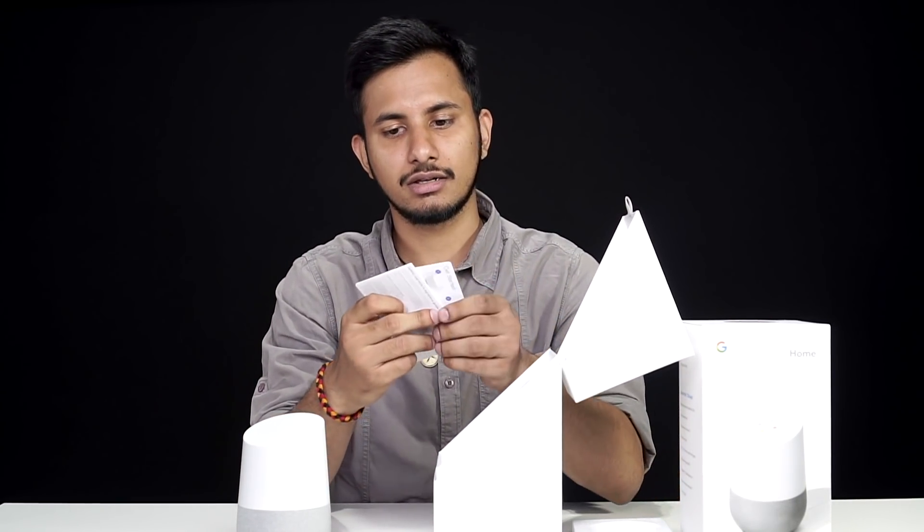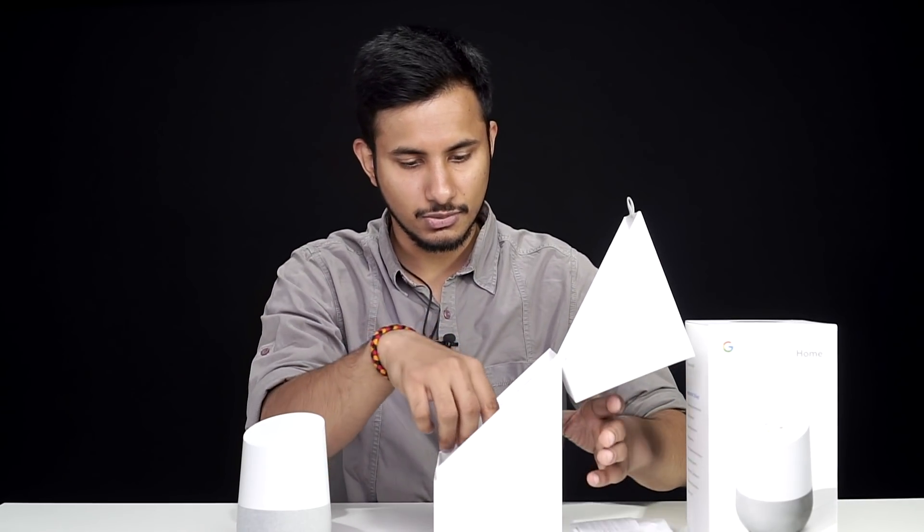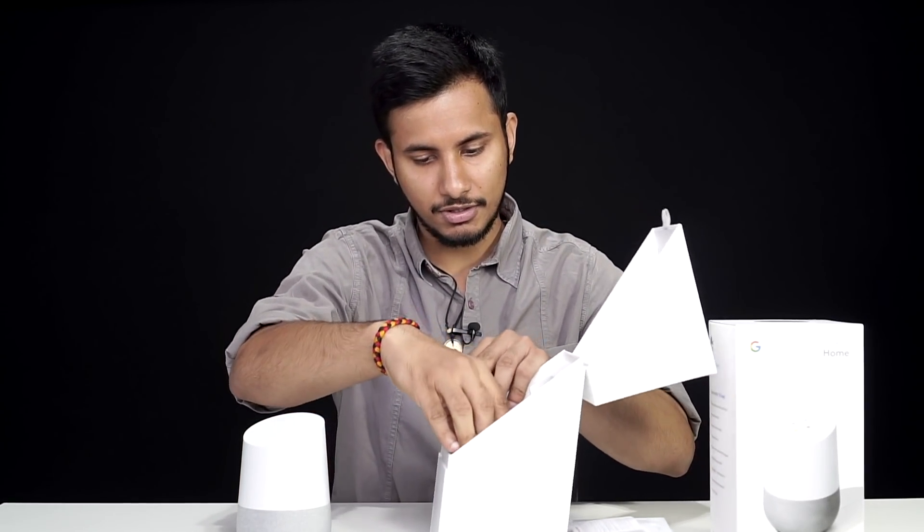Up next, you'll get some documentation with the Google Home — this is your warranty card and a quick start guide. And lastly, you'll get a power brick with the speaker.